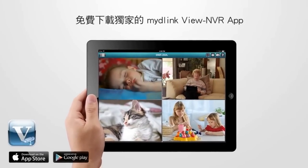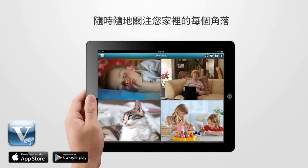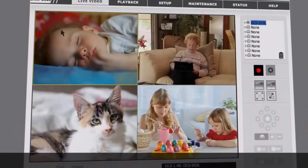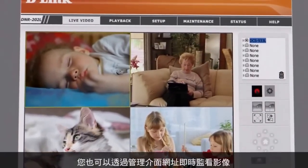Download the free and exclusive MyD-Link View app and monitor your home anywhere, anytime on your iPhone, iPad, or Android device. You can also view live or recorded video on the MyD-Link View web browser.